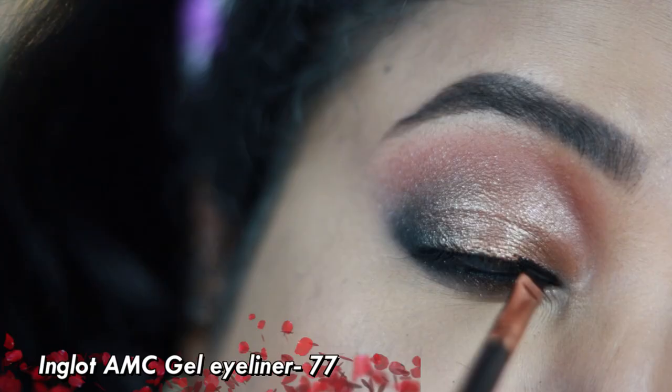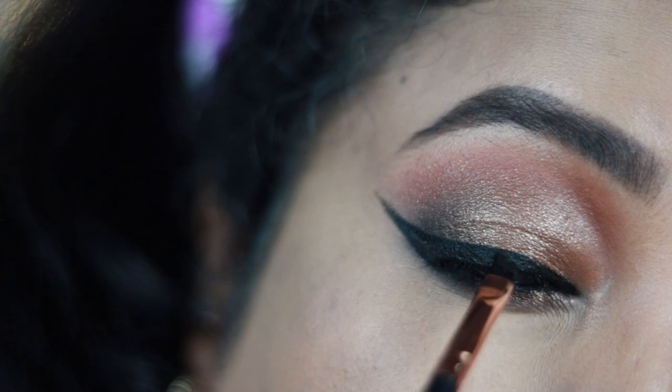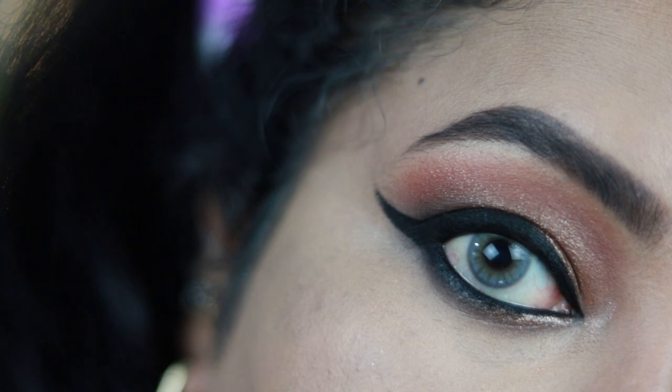This is the Inglot AMC gel eyeliner — you can use any liquid, matte, or gel eyeliner to create a beautiful winged eyeliner. If you don't like winged eyeliner you don't have to do that, but it makes a lot of difference. This eyeliner is the best I've ever used — it's the jet black, the blackest black eyeliner.